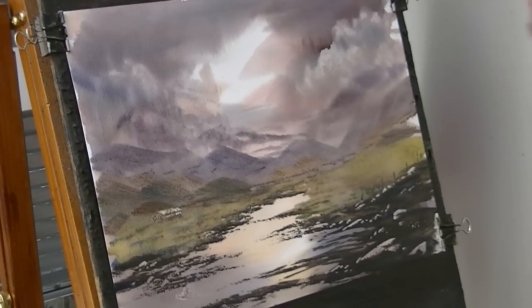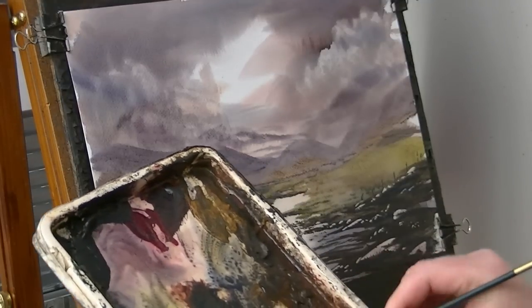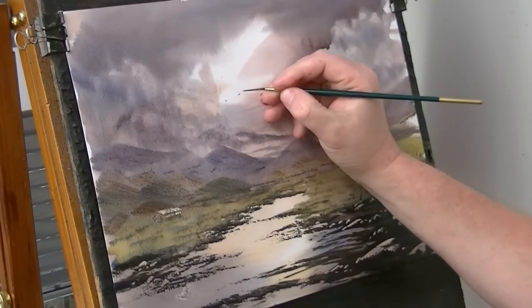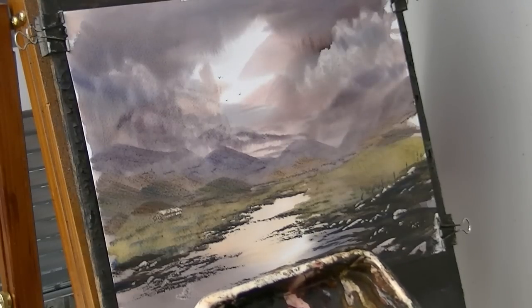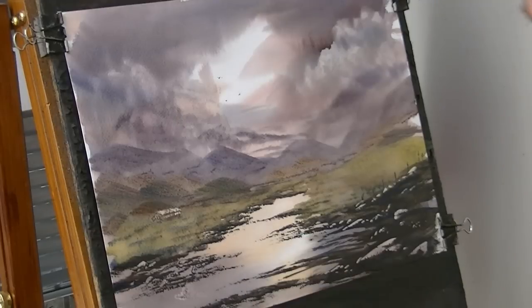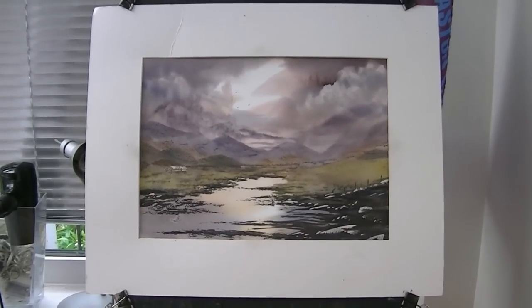I'm just going to put a couple of little birds in the sky. I'll pop them in the lighter area so they're easy to see. Now I'm going to call that one finished. I'll pop a signature in the corner somewhere. Let's see what it looks like with the mount on — there it is with the mount on, so let's go in and have a closer look.